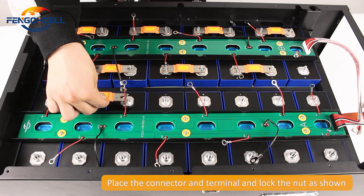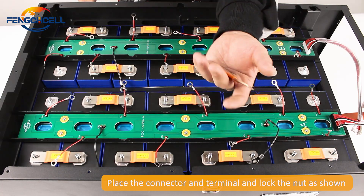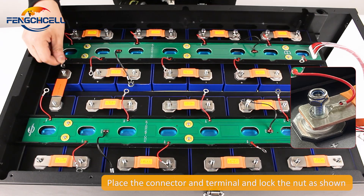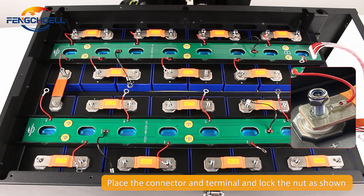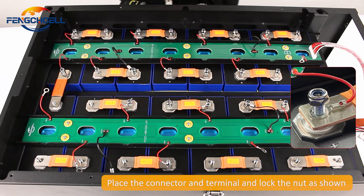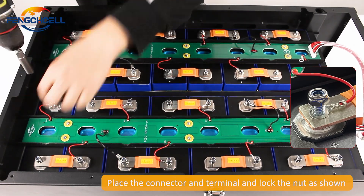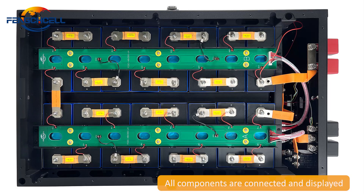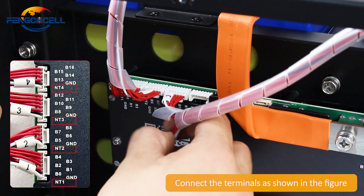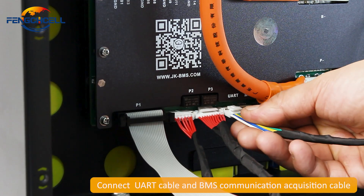Place the connector and terminal and lock the nut as shown. All components are connected and displayed. Connect the terminals as shown in the figure. Connect the UART cable and BMS communication acquisition cable.